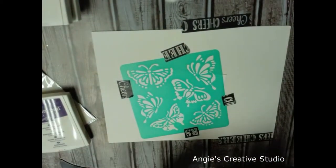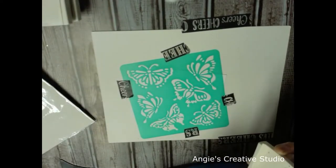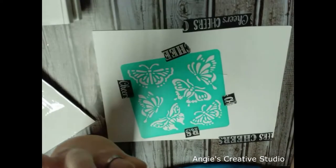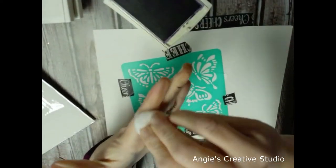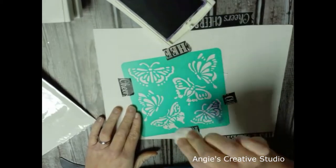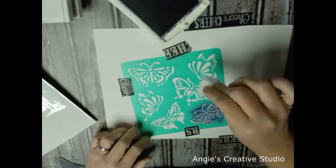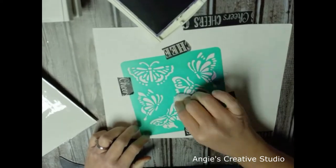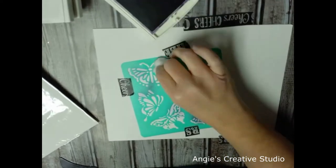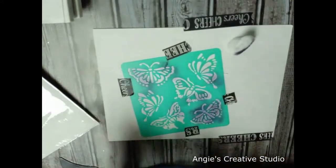I'm going to take that to my table where it won't be shifting, and I know I'm in frame. First of all, I'm taking the eggplant ink and I'm going to get it all open, and I'm just going to go in and dab this onto the card stock and the stencil. I don't even have an idea of how this is going to come out. I'm just going to use different forms with this.